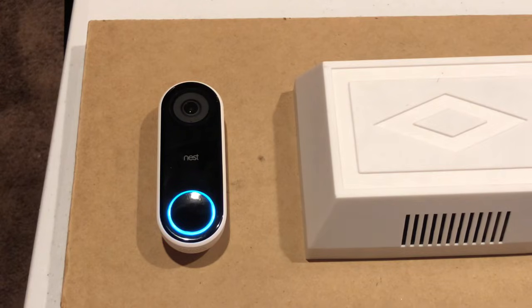Hello, this is Chad. Today I'm gonna show you how to reset your Nest Hello back to factory default settings.